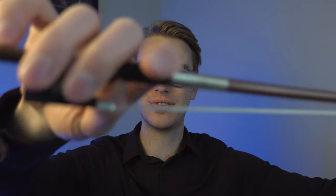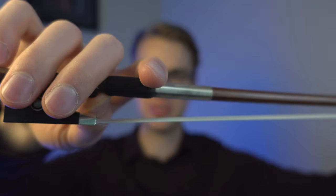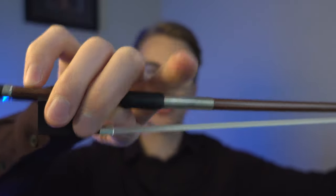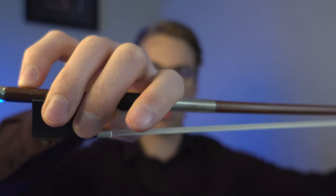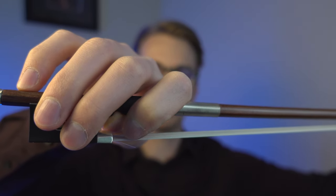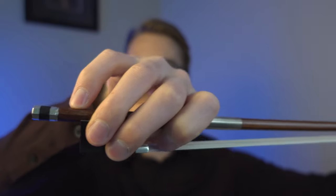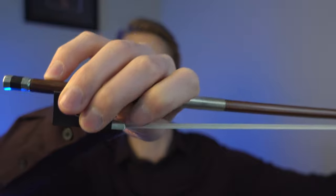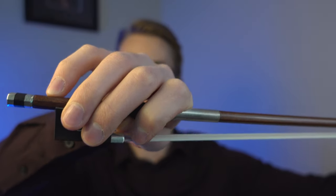Let's take a look at this index finger. Just the other day, I had a student grip their index finger over the stick of the bow a little bit this way. Notice how my hand shape is quite different when I grip this first finger over the stick this way.